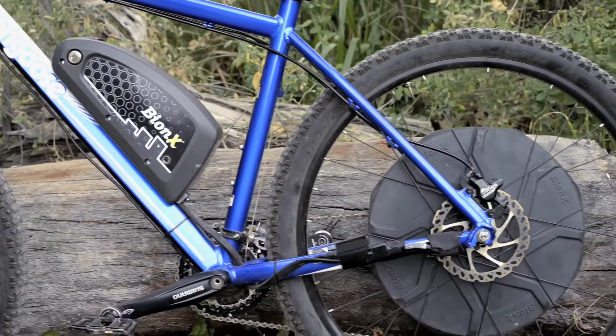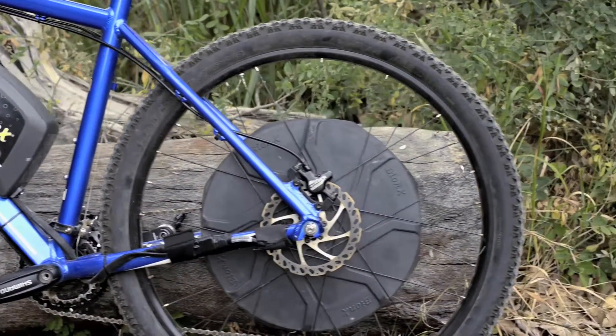Hey, it's Tony Donaldson here for Electric Bike Action Magazine. Today, we're looking at the Bionics D500 system. It's a wheel and battery system that is available for 26, 27.5, and 29 inch wheels.